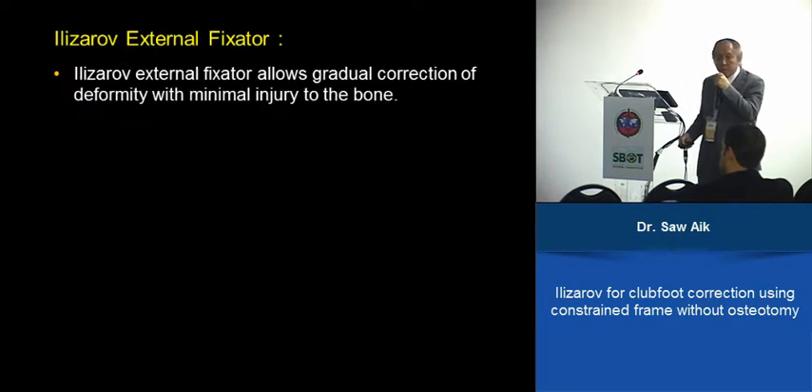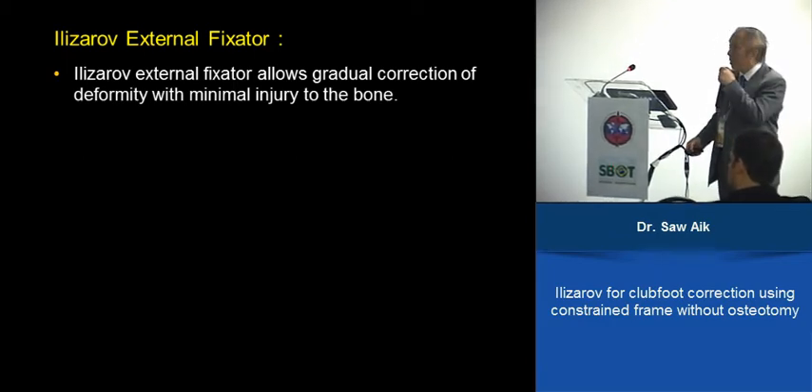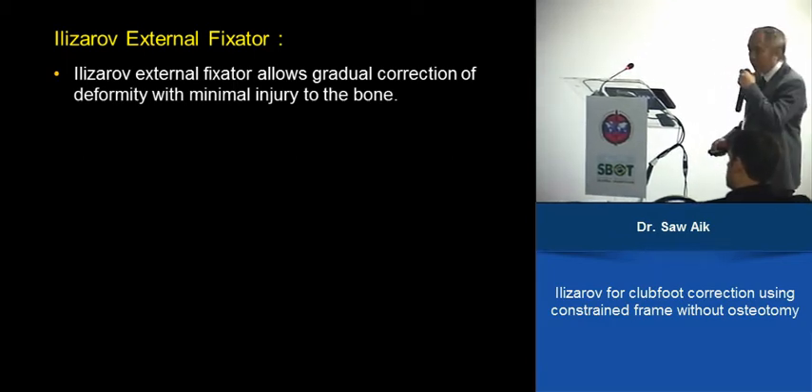Ilizarov offers an alternative option where you gradually correct the deformities with minimal injury to the bone, even if the joints are stiff.